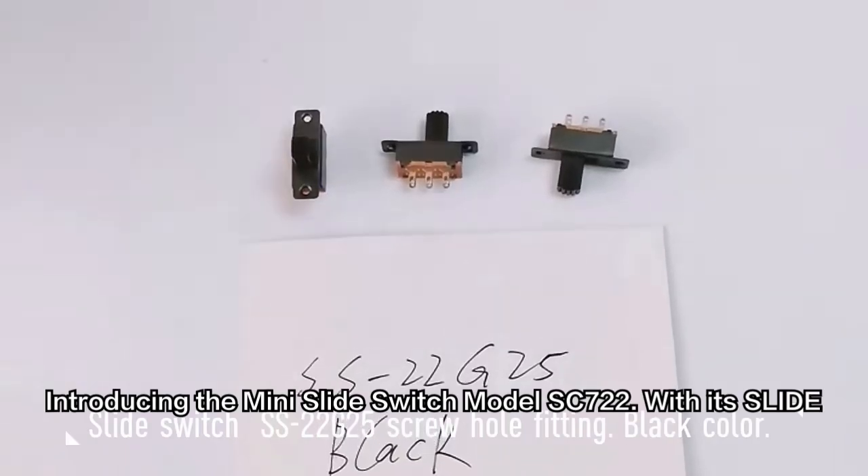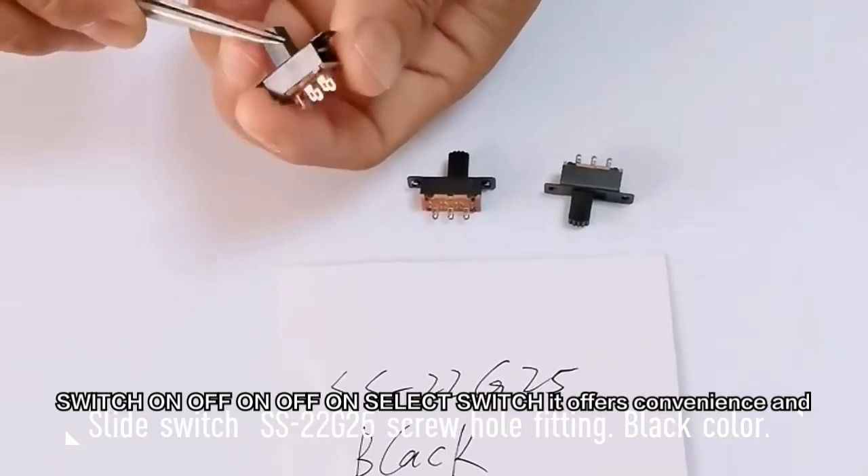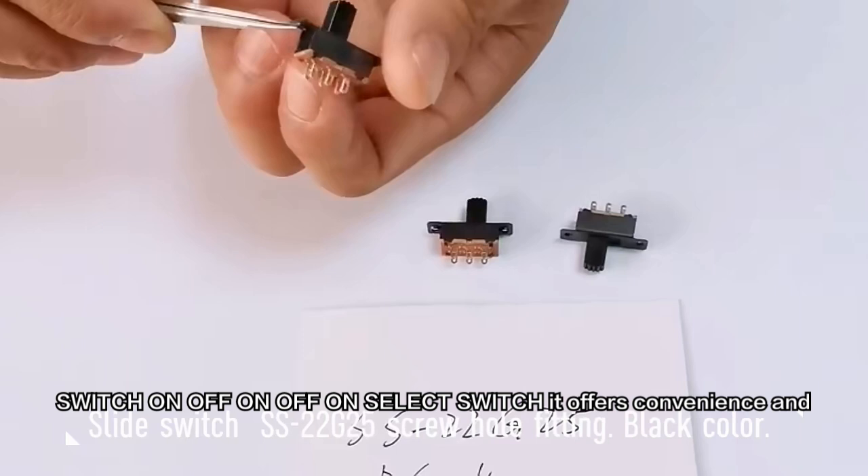Introducing the Mini Slide Switch Model SC722. With its slide switch on-off-on and off-on select switch, it offers convenience and versatility.